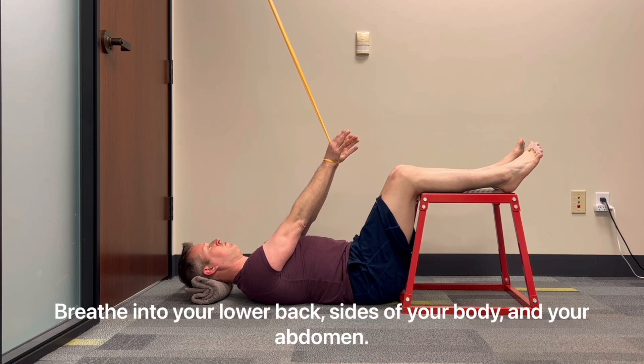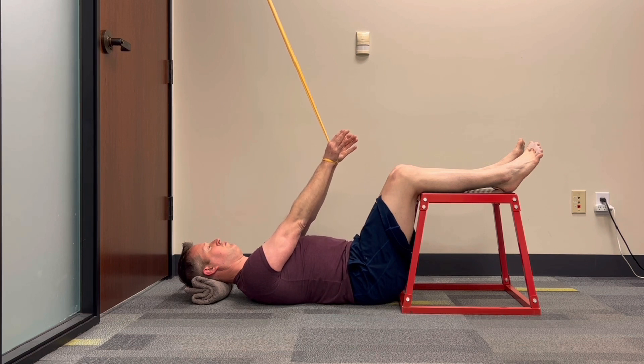Breathe into your lower back, the sides of your body, and your abdomen. Introduction to marching or heel taps.